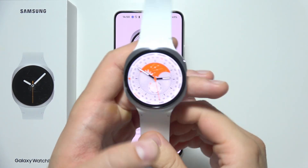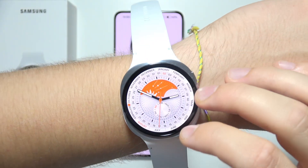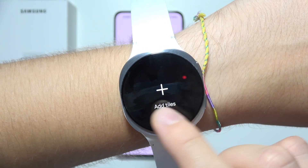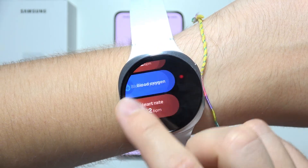If you want to measure blood oxygen level using Samsung Galaxy Watch 8, first put the watch on your wrist. Then scroll to the right side for the tiles, click to add a tile, and find the one with blood oxygen level.